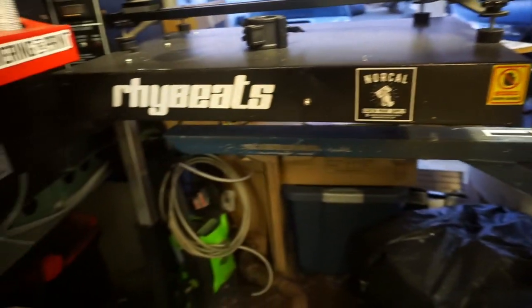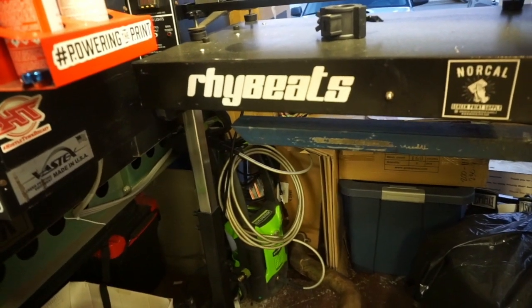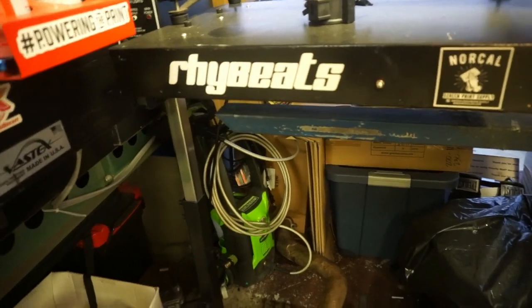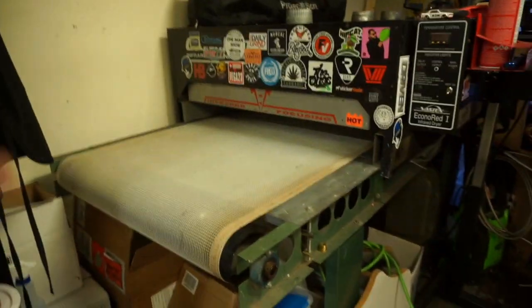Let's go to the flash dryer. Honestly, I don't know what brand it is — it's probably a Chinese brand. But it's been working fine. I bought it used and it's been working for about two or three years now with no issues. The only thing is that it stays on — there's no auto-off.